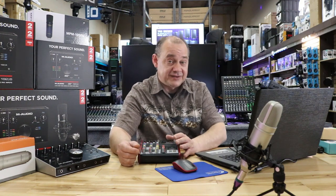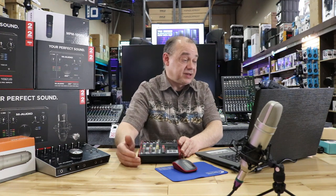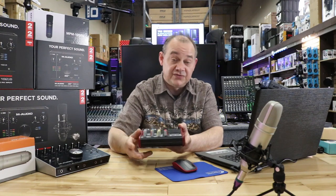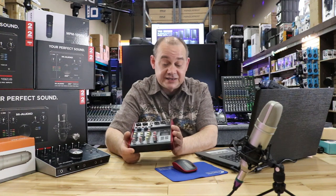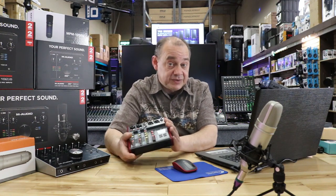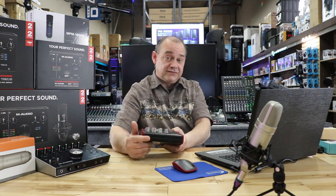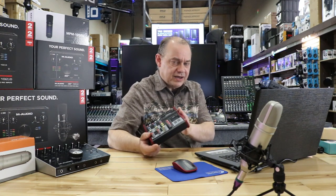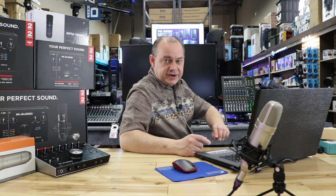Next question from NiceStuff — with a Z, not a C. Can you stream live with this unit, the PMXEU48BT? We were talking about this earlier. No, because it doesn't have USB like we mentioned — it only has an MP3 player built into it. So the PMXU43BT, like we had on the earlier clip, would be what you're looking for if you need a USB mixer.